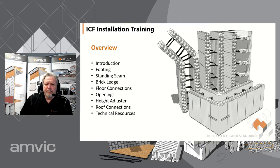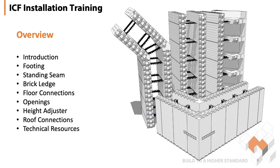During this training session we're going to look at footings, how to deal with standing seams, installation of brick ledge, floor connections, window and door openings in the walls, height adjusters, roof connections, and then we'll discuss some technical resources that are available here at AMVIC.